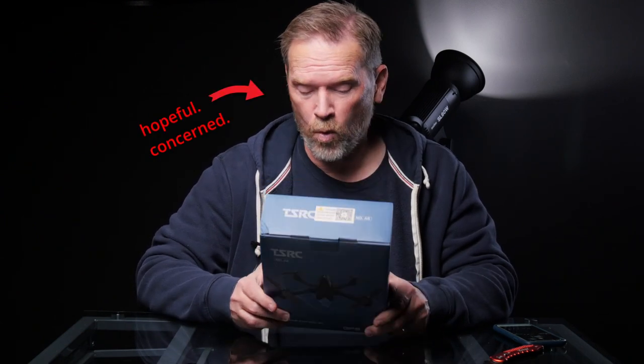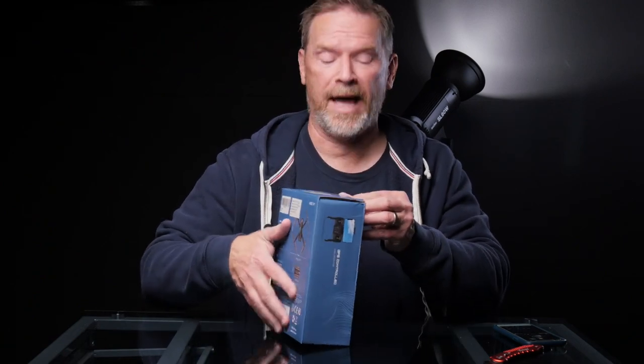And now I'm a little concerned. I'm hopeful, but I'm concerned. What I'm hopeful for is that the flying experience will be decent. I don't expect the camera to be any good — not for an under $200 drone — but I'm hoping it'll be fun to fly, and we can check it out. So let's open this box up and take a look at it.